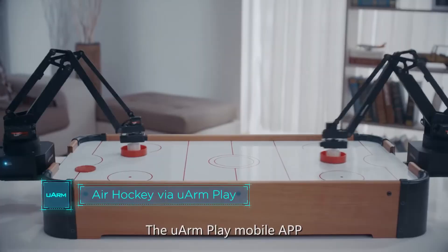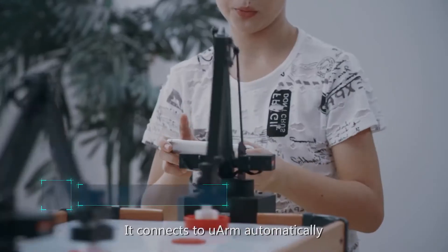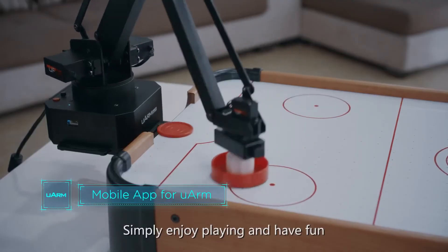The U-Arm Play mobile app makes remote control as simple as possible. It connects to U-Arm automatically — simply enjoy playing and have fun.